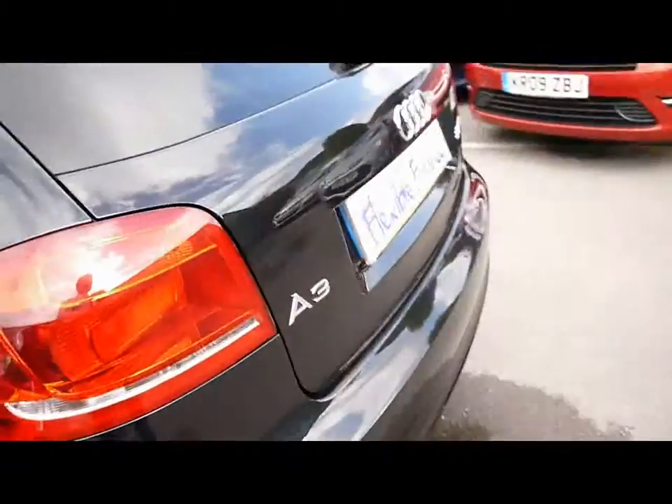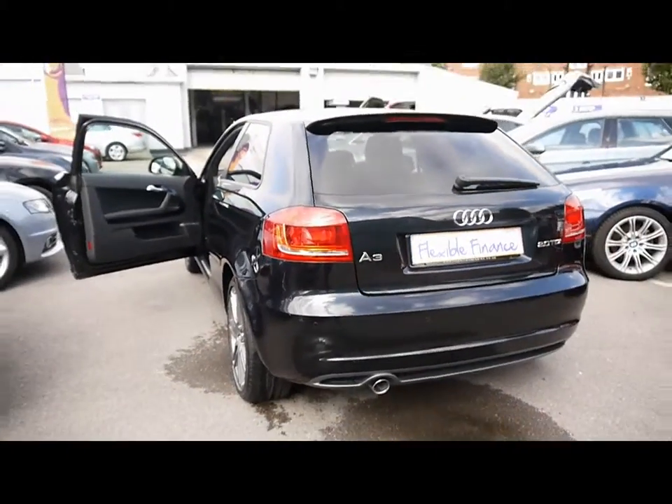If you'd like any more information on this car, please feel free to give us a call. Thanks for watching.